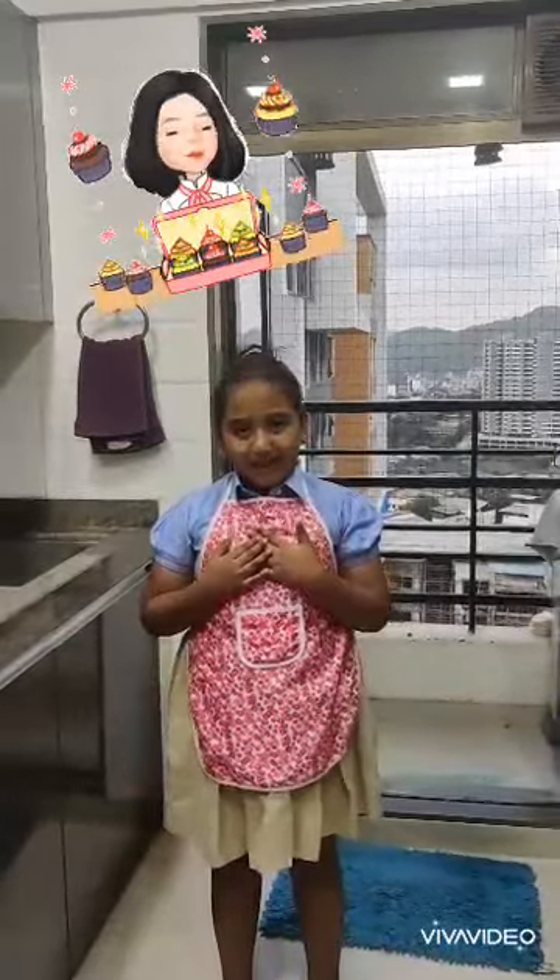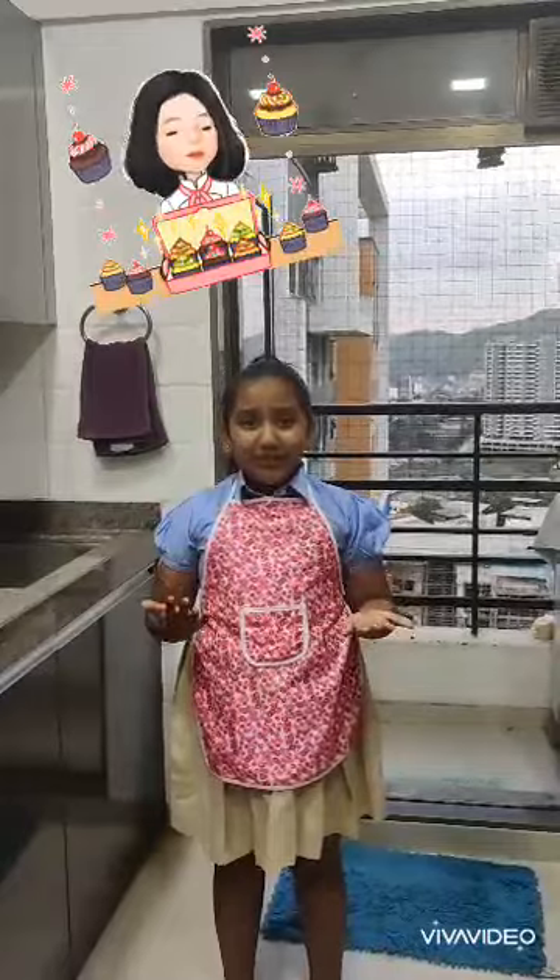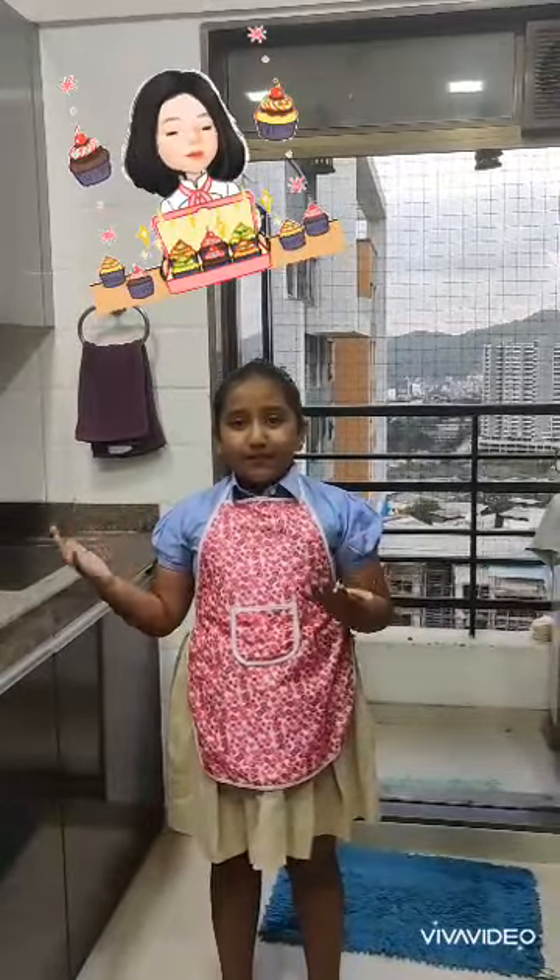Hi friends, I am Ananya. Today I am going to teach you Oreo Biscuit Muffins.